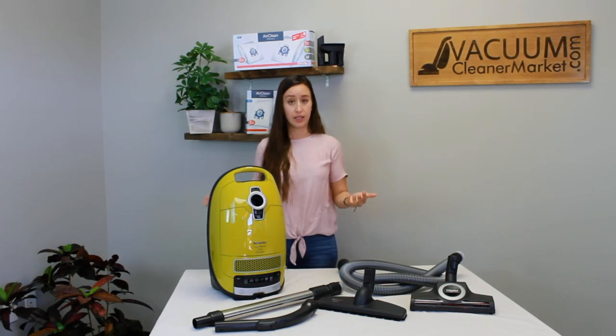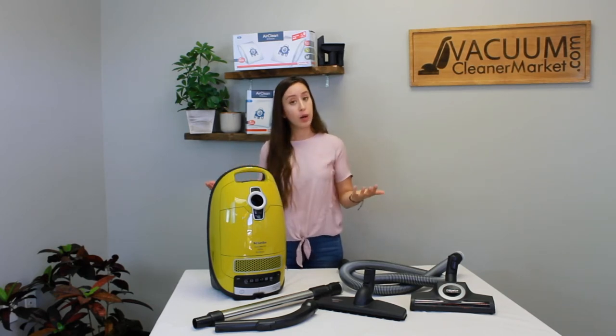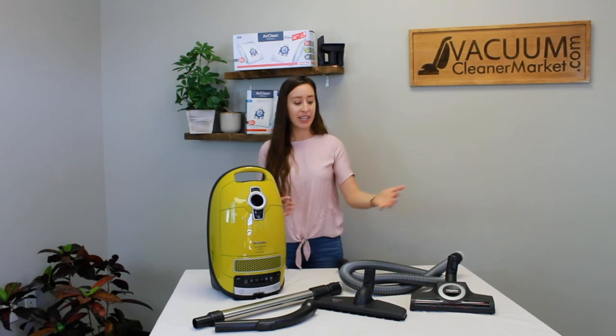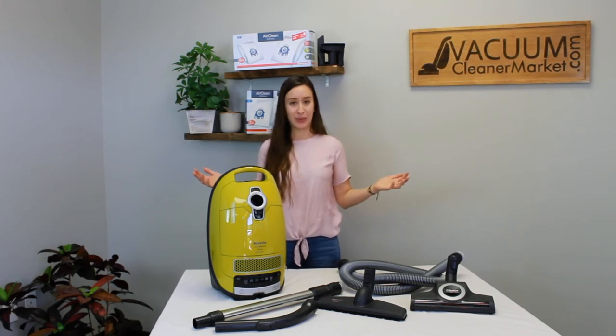The reason we really like the Kalima, beyond everything mentioned, is that it is a very lightweight option with tool storage that will clean low to medium pile carpeting. Up until this model came out, there really was only an option for hard flooring and low pile carpeting. People with a little thicker pile carpeting didn't have a great option in the air-driven model. Thankfully Miele came out with the Kalima and introduced this amazing air-driven carpeting attachment, so all hard flooring and low to medium pile carpeting — this model has got you covered.